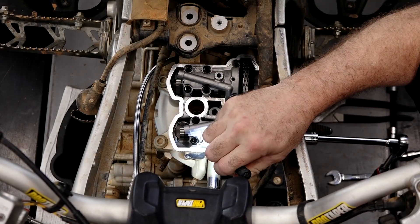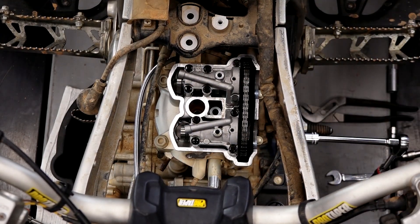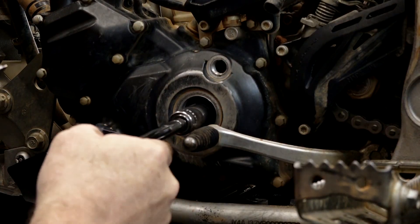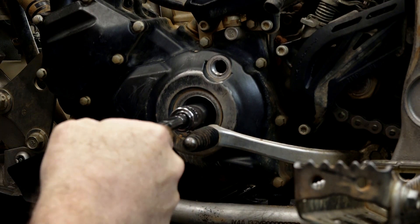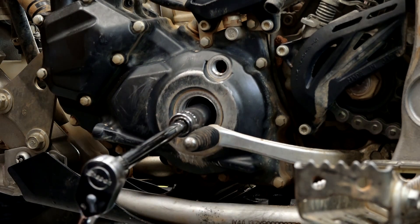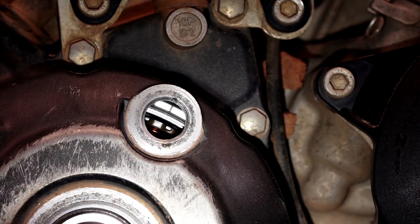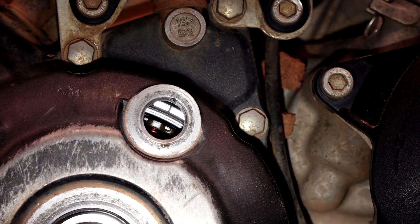And if you look at the actual lobes, they are pushing down on the valves. So it's actually sitting at split overlap. We need to go another 180 degrees and that'll bring the cams around to the right position. There's the timing mark — there's top dead center.